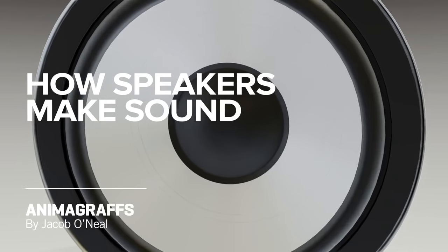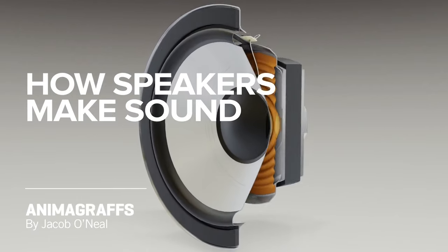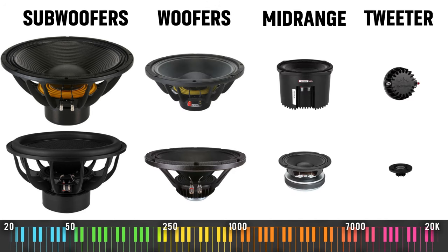This video shows the mechanical workings of a speaker much better than I could — it's linked in the description below. Although there are thousands in each one, there are four main categories of transducers: subwoofers, woofers, midranges, and tweeters. Each category is specialized for reproducing a specific range of frequencies.